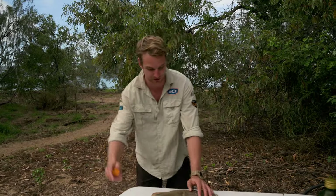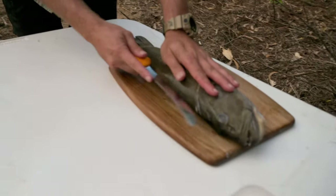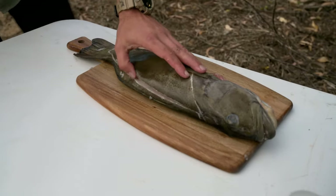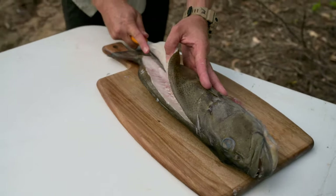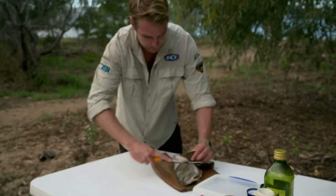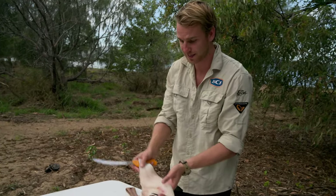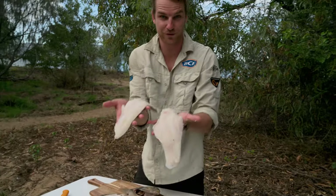Once you've done that, get him on a filleting board just behind the pec fin, cutting away from yourself with a sharp knife. The second step is at the back of the fish, working your way down just above that backbone. Come out at the tail and peel the meat away from the backbone. There we go — a beautiful fillet of coral trout. Then do the exact same on the other side. There we have it: two beautiful fillets of coral trout.